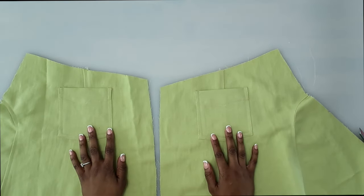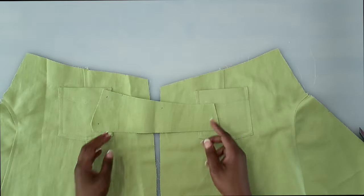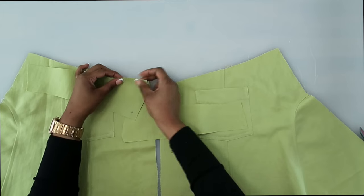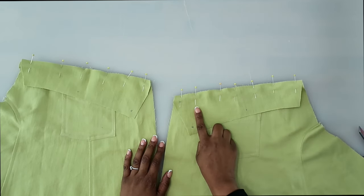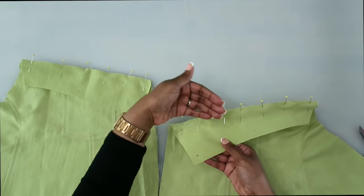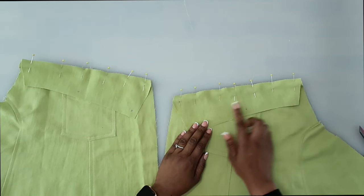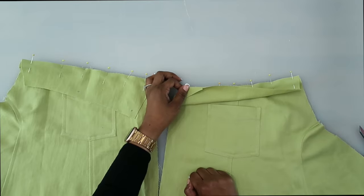Now that we have our pockets sewn on, let's grab the yoke — pattern piece number twelve, cut out two. Transfer your notches as well as all markings. With right sides facing, match up your double notches and pin in place. Stitch at a five-eighths of an inch seam allowance. Finish off your seam and press it going up toward the yoke. Then do an edge stitch as well as a top stitch along that seam.